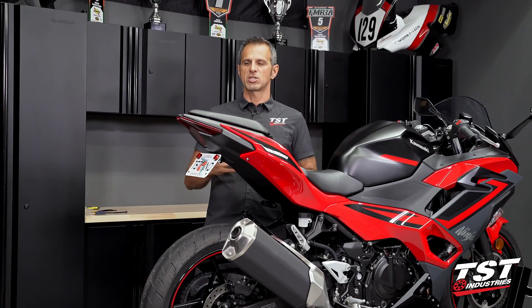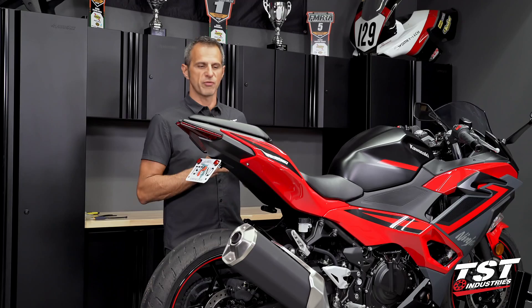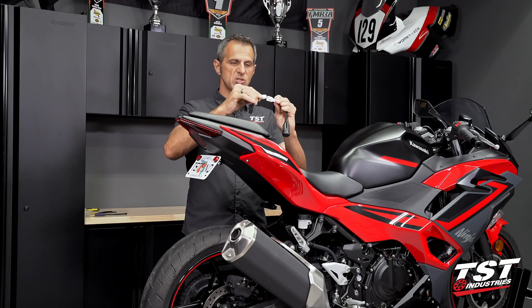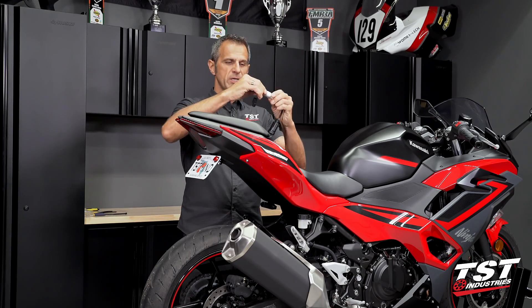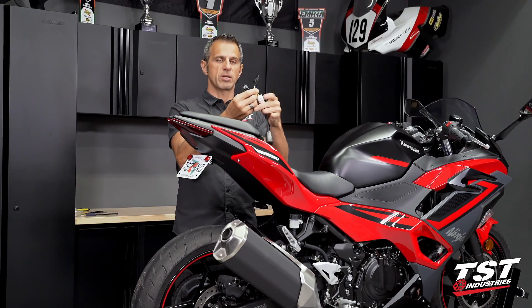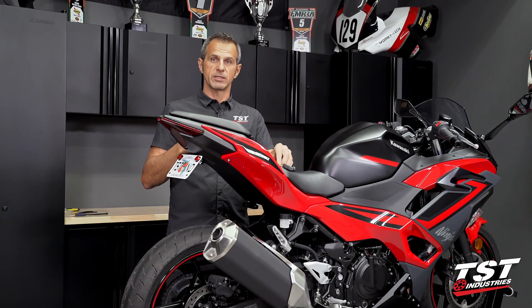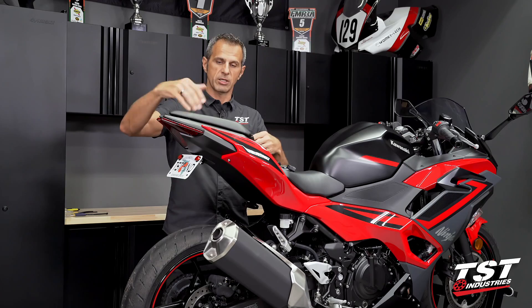For this presentation we've got a bone stock Ninja 500. We do have a vehicle-specific harness that will work with this bike — it plugs right into our brake light modulator and then presents an input and an output plug that will connect to the harness and taillight in-line right under the seat.